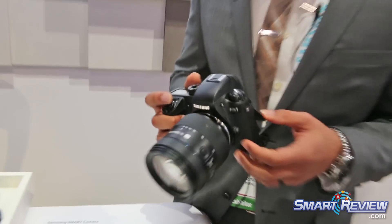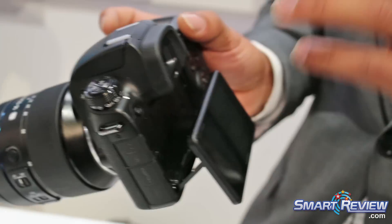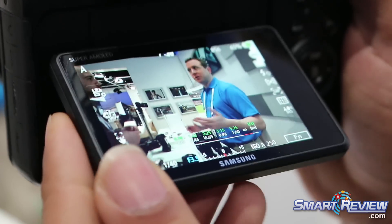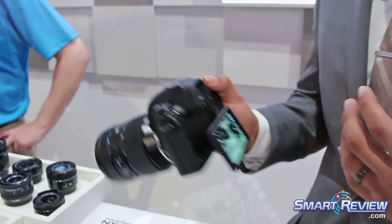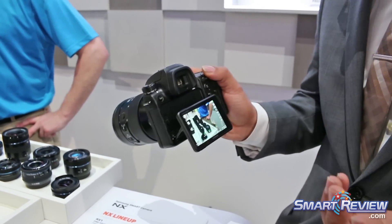It's actually a magnesium alloy body — amazing build with weather sealing. We have a 2.36 million dot EVF that automatically turns on when you look through it. The response time on the EVF is almost instant, so there's no lag. In the past there was always a delay with the EVF, but this is instant. So when panning, it's awesome.